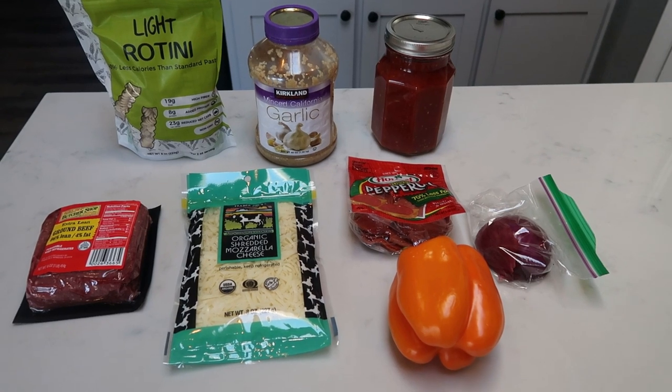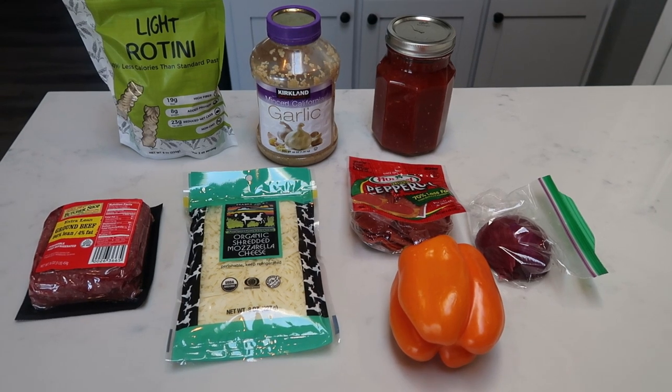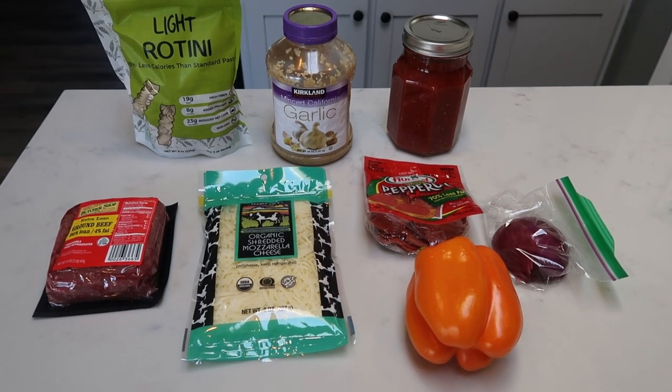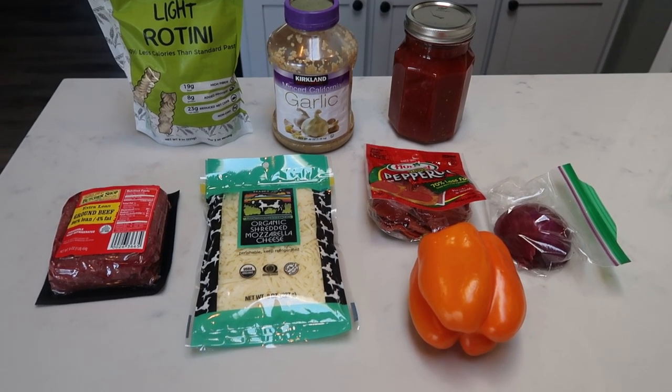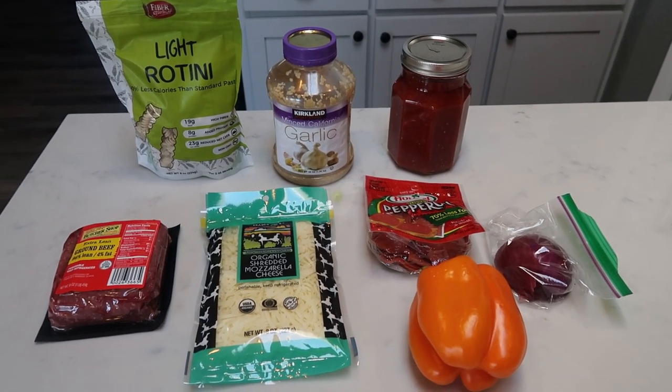This sounds amazing. I cannot wait for this. My husband is so excited. I go to Jazzercise tonight, so this is the perfect recipe if you're busy in the evenings and just want to come home and eat your dinner. Let me show you what is in our slow cooker pizza casserole.